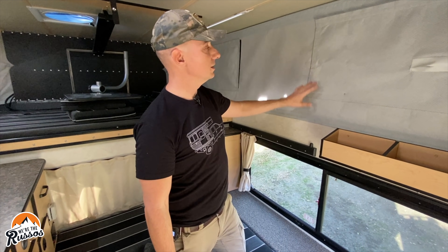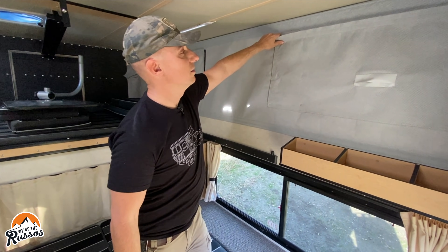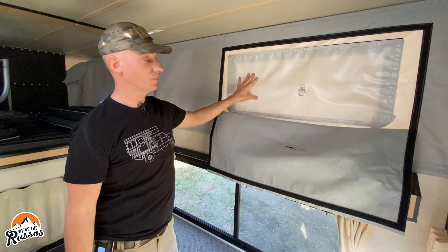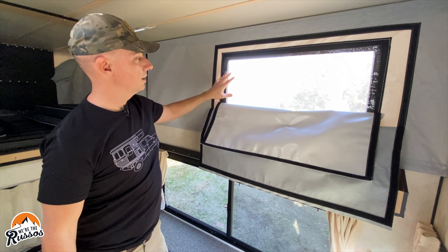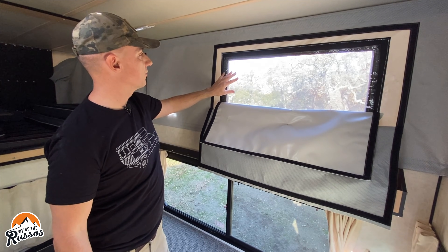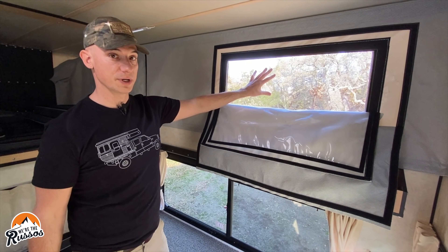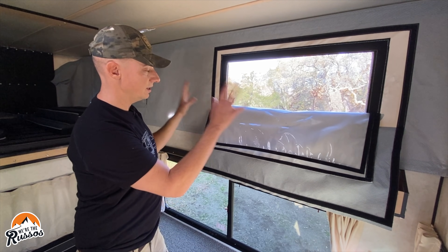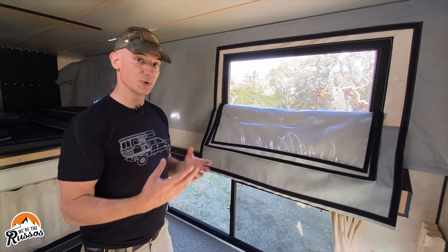On the inside here is the optional thermal pack for additional insulation. You open this up and have access to the window, which has a clear cover over it and then a mesh screen. This is the same on all four windows. These let in a lot of light and air, so when you have all four open you're getting great airflow in here.